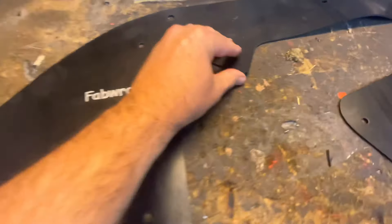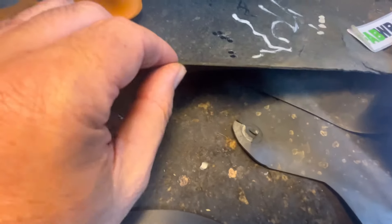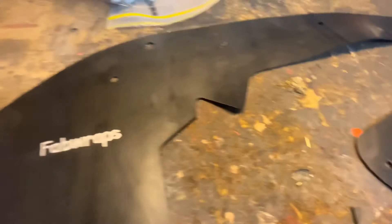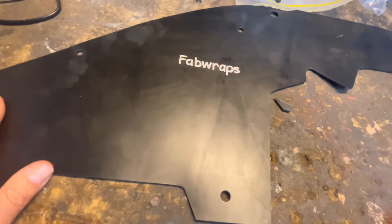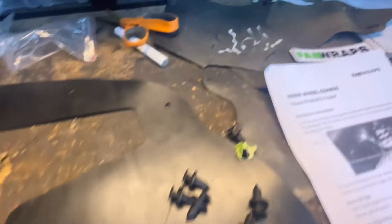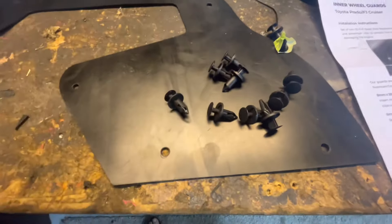I should also point out just how thick this stuff is — I understand it's 3mm. So the standard stuff must be like 1.5 to 2mm at most. Very good quality. I understand it's especially imported rubber; it's not just some rubbish that you get from the local rubber place. And as I said, these clips seem really, really good.